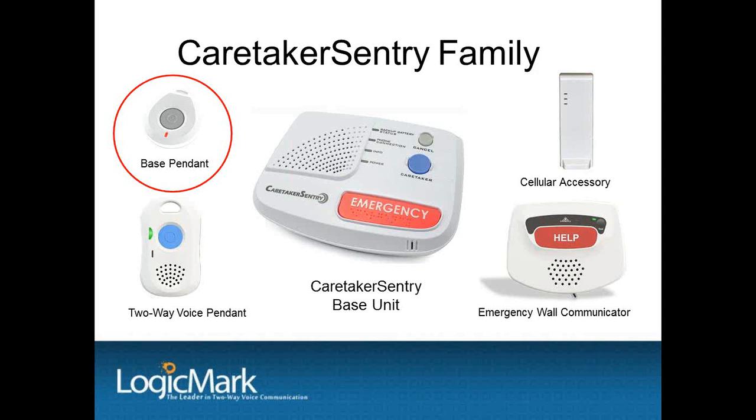There are two different types of pendants available to use with the Caretaker Sentry. One is a small basic pendant, and it's waterproof, tested at IPX7 — you can see it in the upper left-hand corner of your screen. The pendant works the same as a typical medical alert system. When activated, the senior will communicate with the central station through the speaker and microphone built into the base unit. The pendant has a 600-foot range line of sight from the base unit. The basic pendant comes with a lanyard and a wrist strap, and it also has a status indicator light to show when it is activated. This is an excellent choice for a less expensive system, or if a customer lives in an apartment or a small home. A lot of dealers will call this their home system.